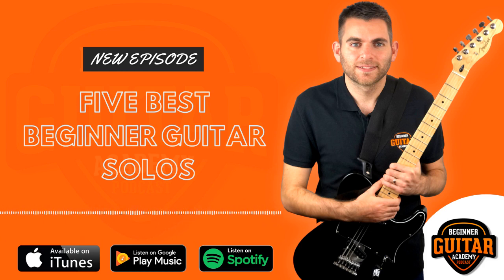Hello and welcome to this week's episode of Beginner Guitar Academy podcast. This week's episode we're talking about the five best beginner guitar solos. If you didn't catch last week's episode — it's episode 36 — make sure you do, because I went through how to turn your scales into solos.